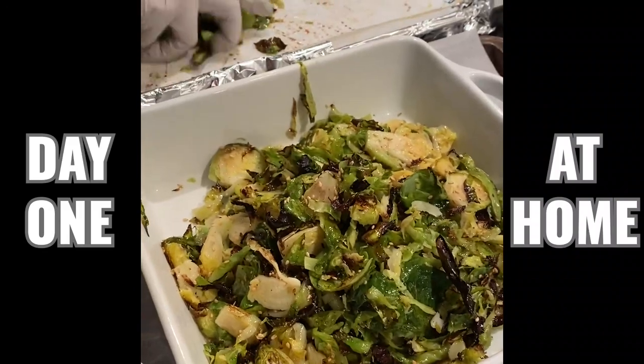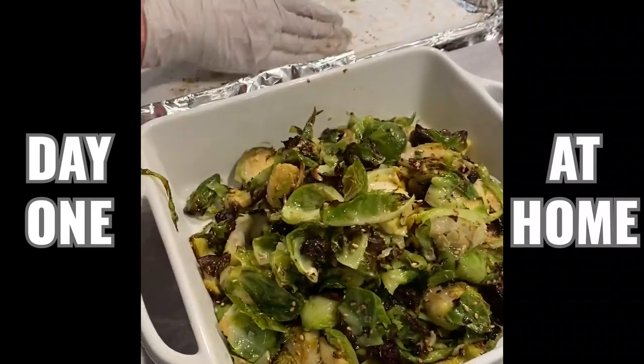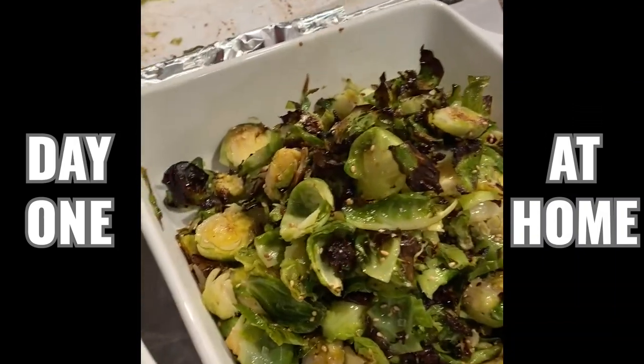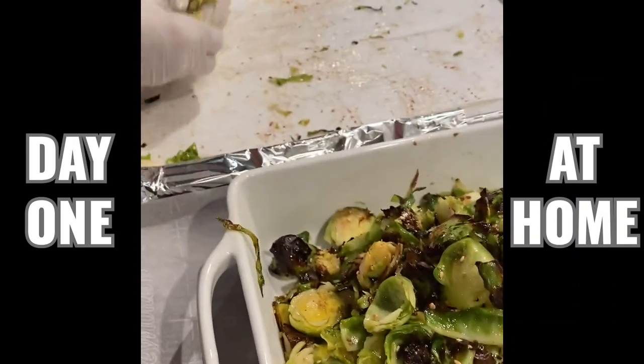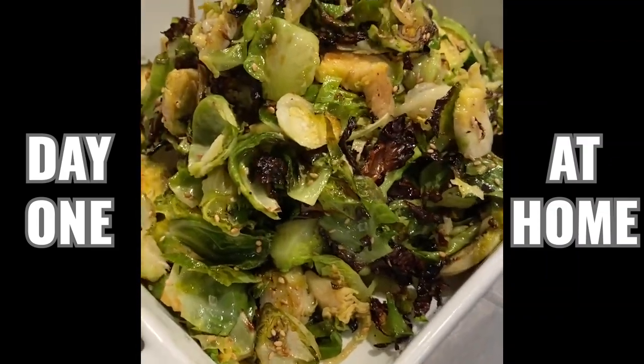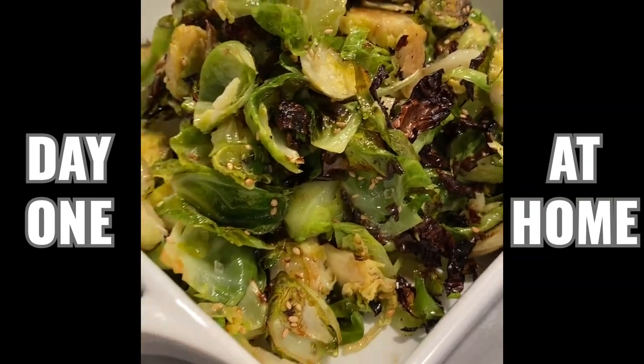Kind of want to serve these right away because they just get mushy, but they're delicious. This is also a good way — if you have leftover chicken or beef you can crumble it up, saute that, and add it to the Brussels sprouts and that's like a whole meal in a bowl.